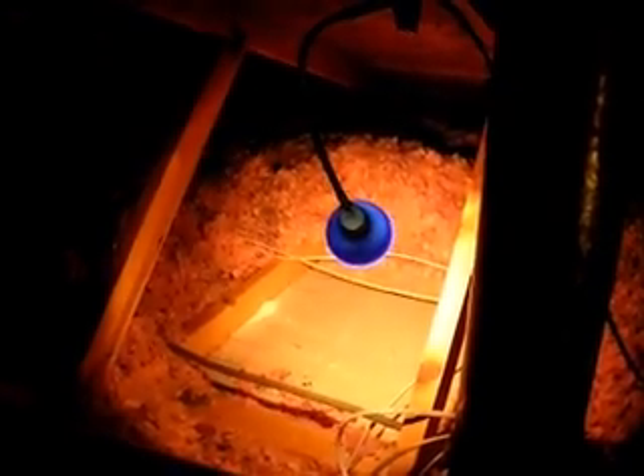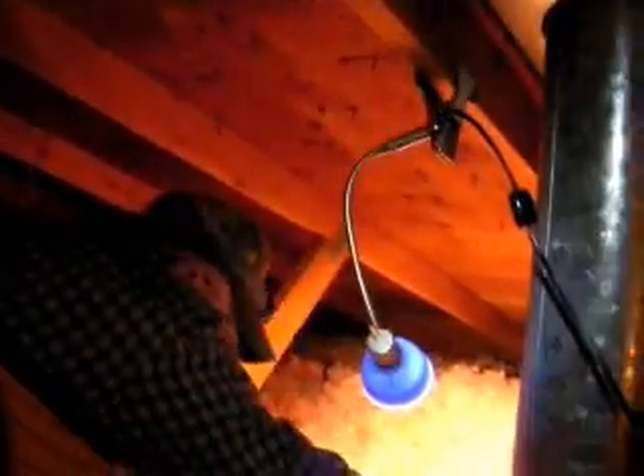We're going to install this exhaust fan. As you can see down there, we've got a mark. We've got to put some 2x4s in there to reinforce it so it will support the fan, which we've also got pre-cut already — they fit right down in there.